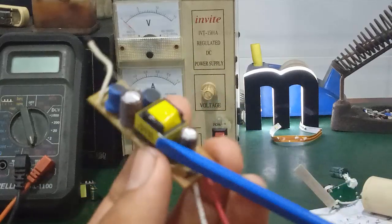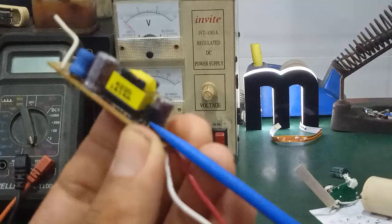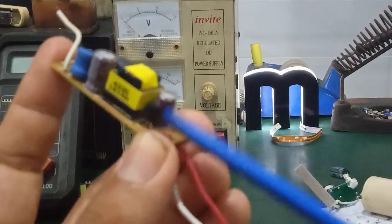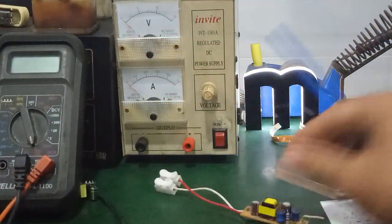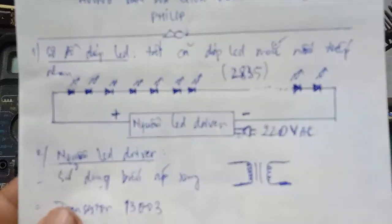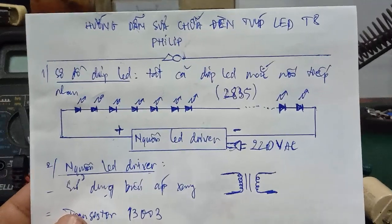The main component is the 13003 transistor — virtually every electronics parts store carries it, and you can buy it online too. That wraps up this video. If you have any questions, leave a comment below and I'll support you. See you in the next video!